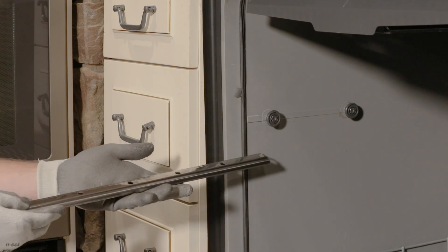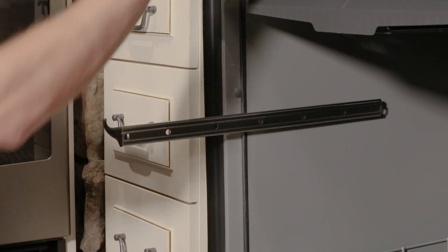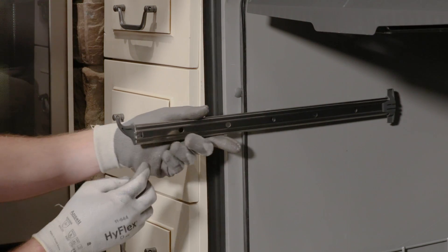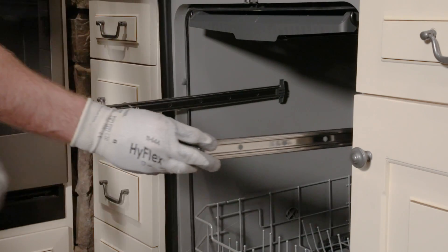Reinstall the upper rack rails by sliding them back on their mounts so that both wheels are within the rail. Make sure the front end hook is facing up. Then attach the rear end caps to the end of the rail — you should hear it click into place. Do the same procedure on the opposite side.